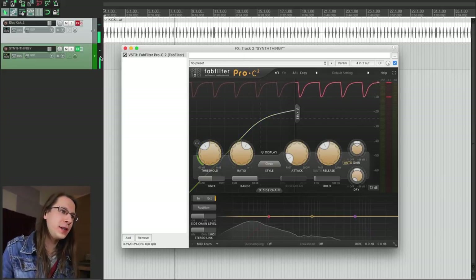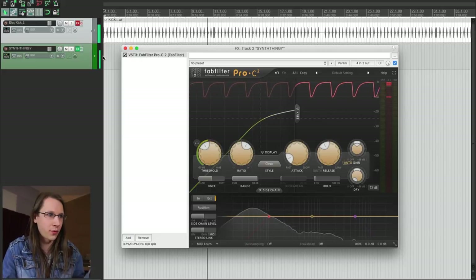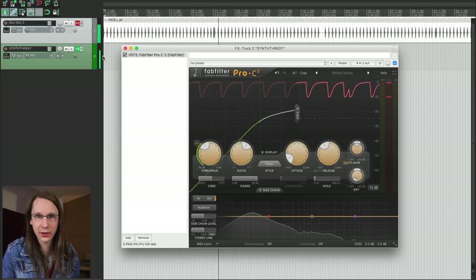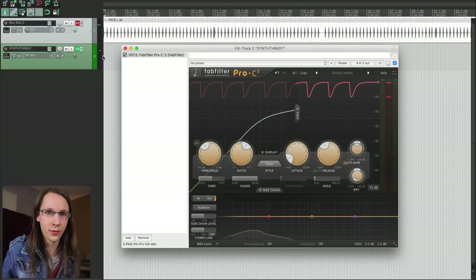One cool and handy feature that Reaper has is it displays a second pair of peak meters on the channel, so you can really see what the sidechain is actually inputting into it. It's really nice and easy to overview.